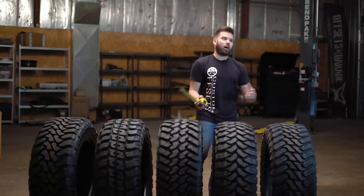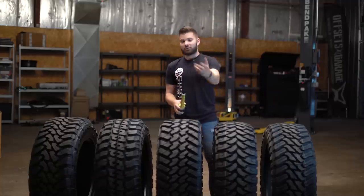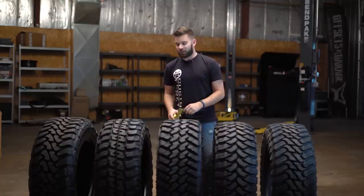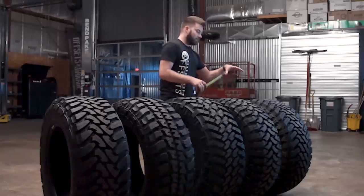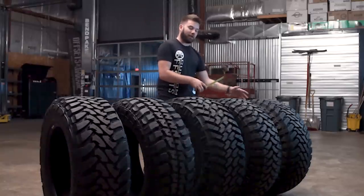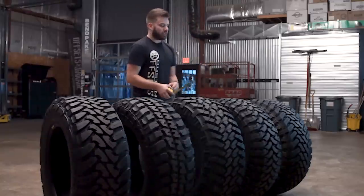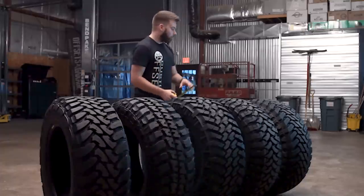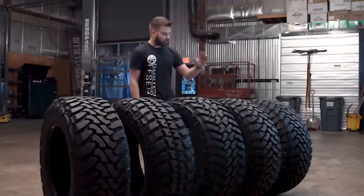We did this video a while back, like two years ago when Sean was still in the videos, but it was like 30 minutes long, and that's just way too long to learn about tires. There's not a lot of videos out there where you get to compare all five of these side by side to see the differences, pros and cons of each. These are in no particular order, but I'm gonna start on the left hand side.